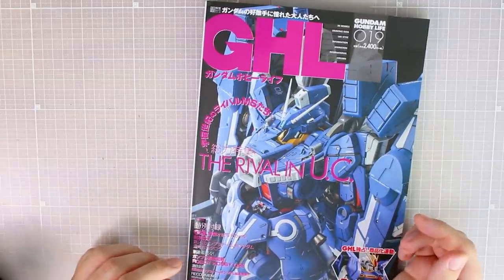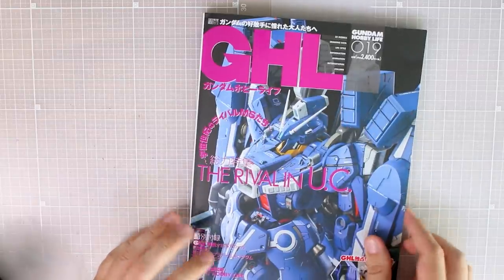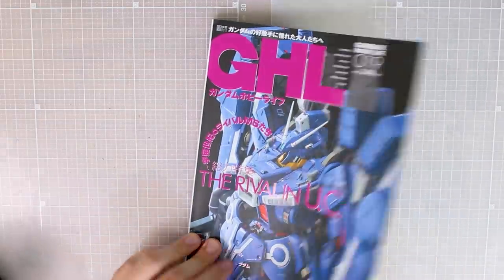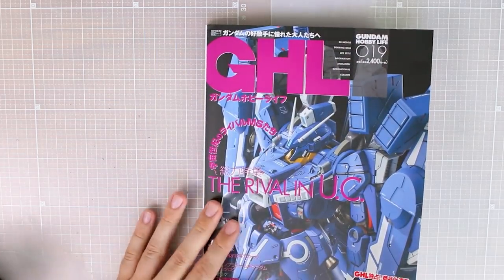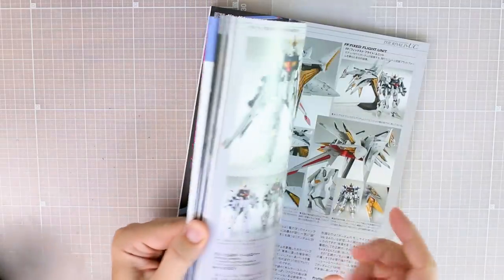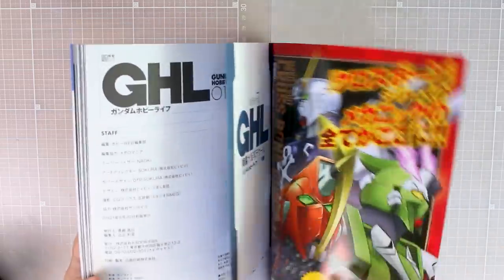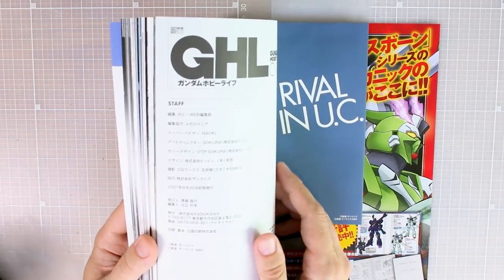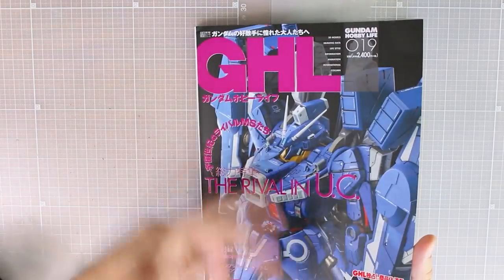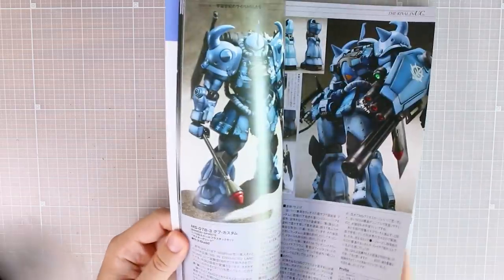Hey, what's going on guys, today we're taking a look at the latest issue of Gundam Hobby Life magazine. This is issue number 19, retail price 2400 yen. These come out maybe around twice a year — they're partial magazine, partial books — and the great thing is they feature just a lot of builds. They're not like normal monthly magazines where the back half is all advertisements. It's all actual Gunpla work. In all the issues you get a little thing at the back containing some custom water slides. The theme for this issue is the Rival in UC, so it's about different rival mobile suits in the UC era.